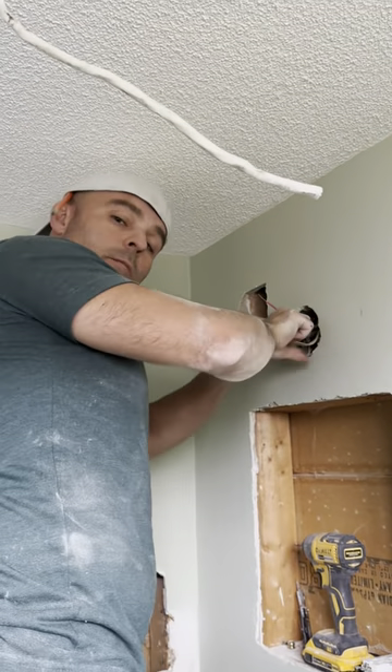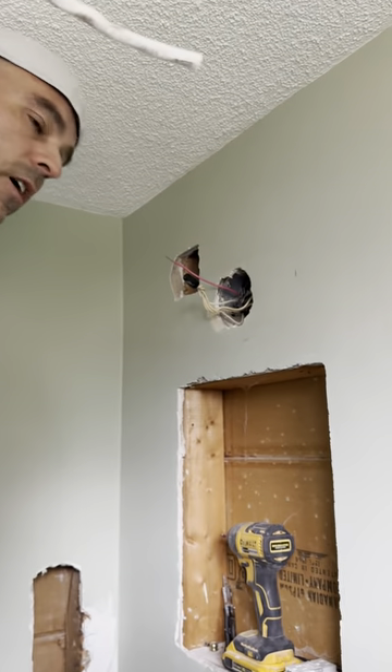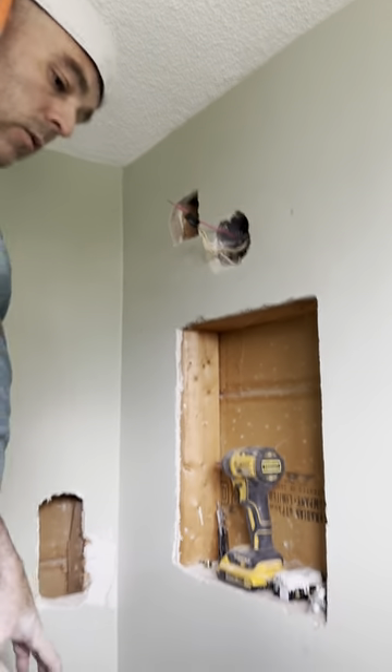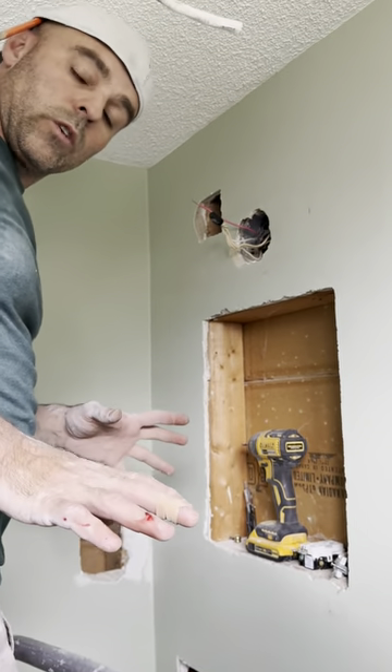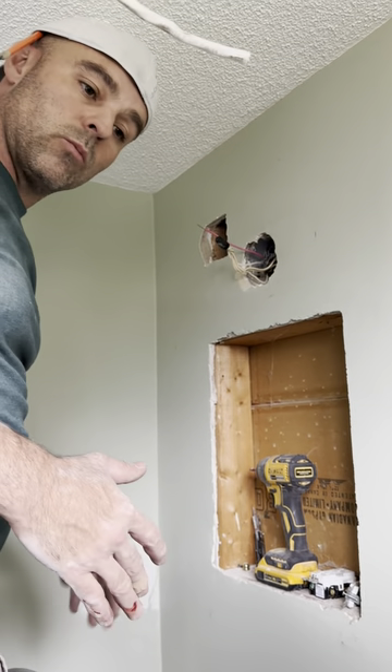What you doing up there? Hey man, didn't see you down there. Just rewiring a light. We had a wall sconce here where the vanity used to be. This is what we're going to call the tiny bathroom — we're doing a tiny bathroom project.